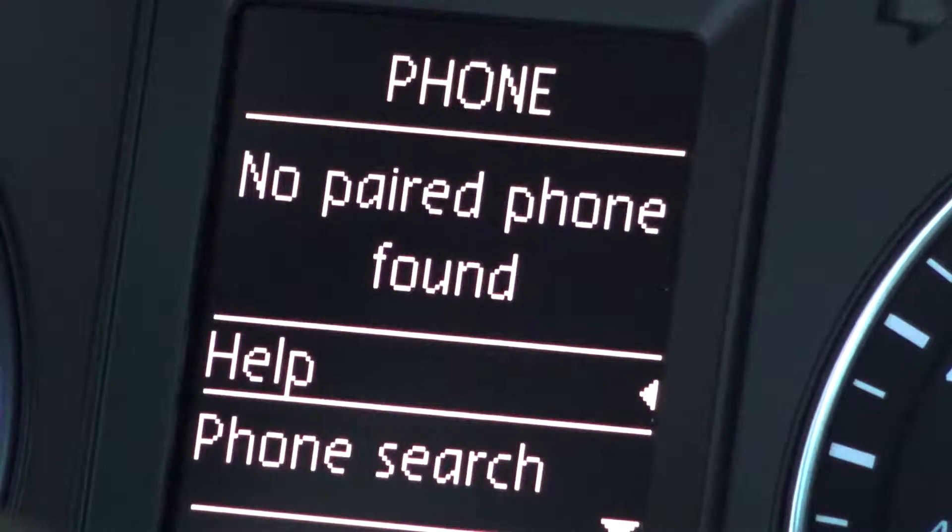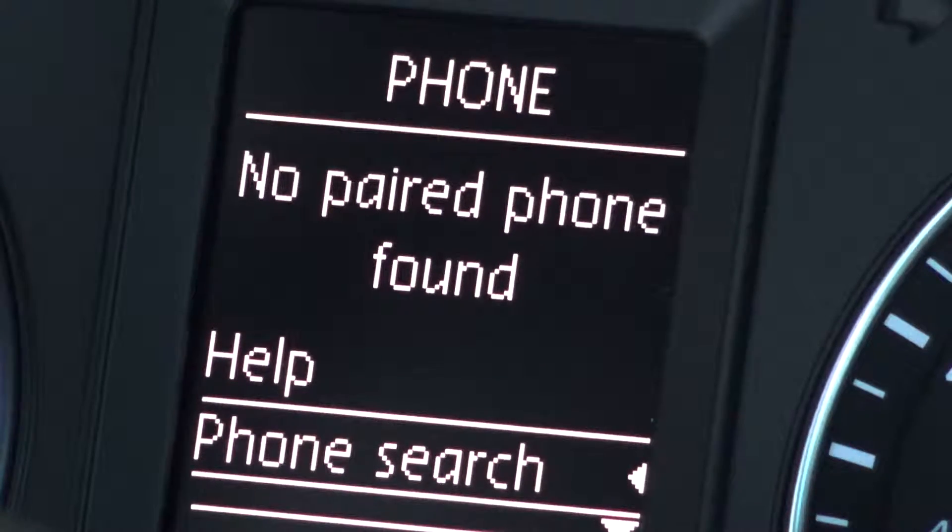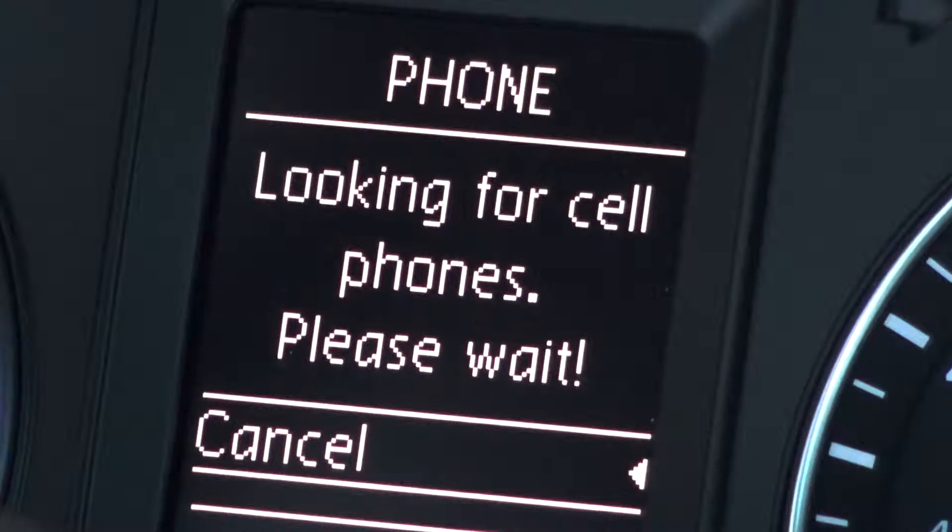Now using the controls on the steering wheel's hand grips, click right until you see phone options, then scroll down and click phone search. The system will then begin searching for your phone.